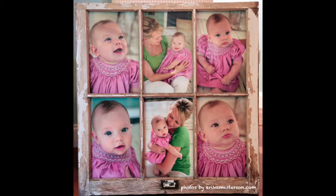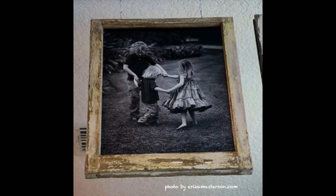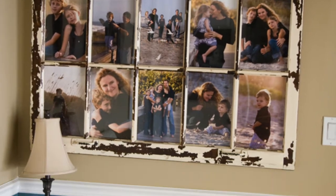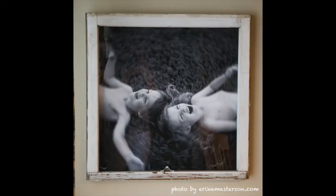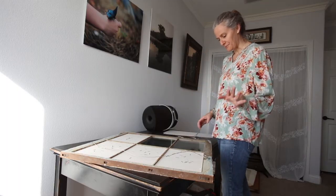I started framing in old windows a long time ago for my business. I live here by the beach and I used to frame a lot of my clients' work in old windows because we live by the beach and it's just decoratively really beautiful. I started antique window framing and antique framing over 20 years ago. I just love the distressed and weathered look of old windows and antique frames — I love antique frames that are really beat up.